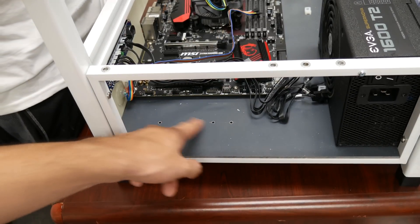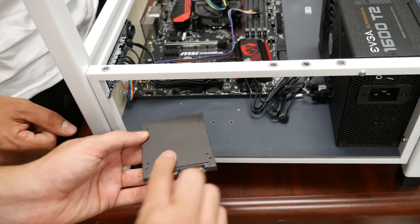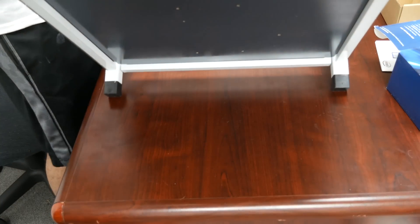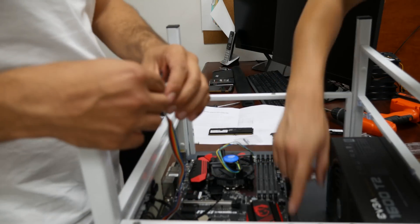We also have a power button and a reset button — basically you don't need a case for it and you don't need a jumper, so you can use that to turn it on and restart. There's also a temperature sensor inside so you can see the temperature and stuff. Now we're gonna install the SSD. The SSD has holes here that are matching, so I'm gonna flip it and install it sideways. I'm gonna read the manual and see where those motherboard controller connections go.